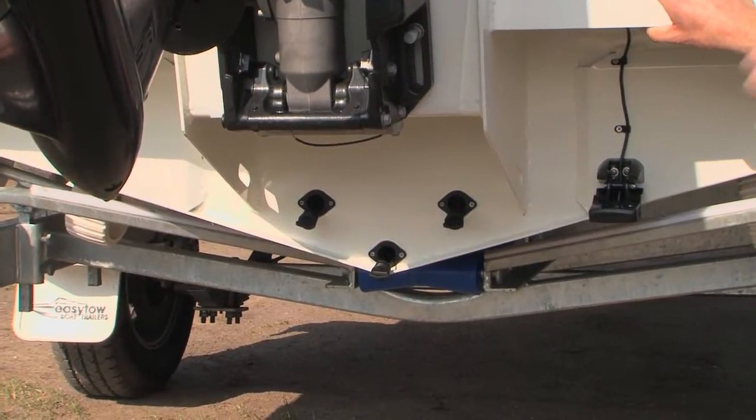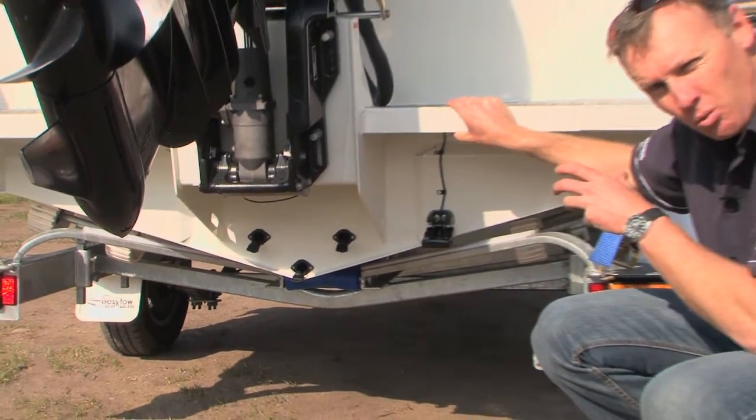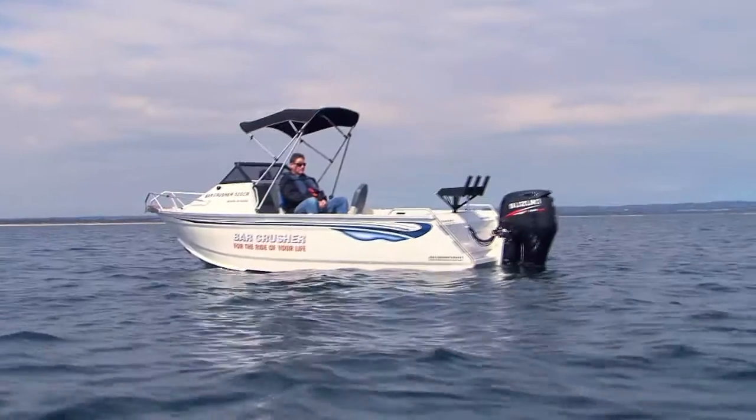If we look at the key hull differences here, the 500CR runs a little bit less V than some of the other models. It also has a slightly wider and tapered chine flat running down the side of the boat here. It gives great stability at rest — a ripper little boat when you're sitting out there snappering in the bay.